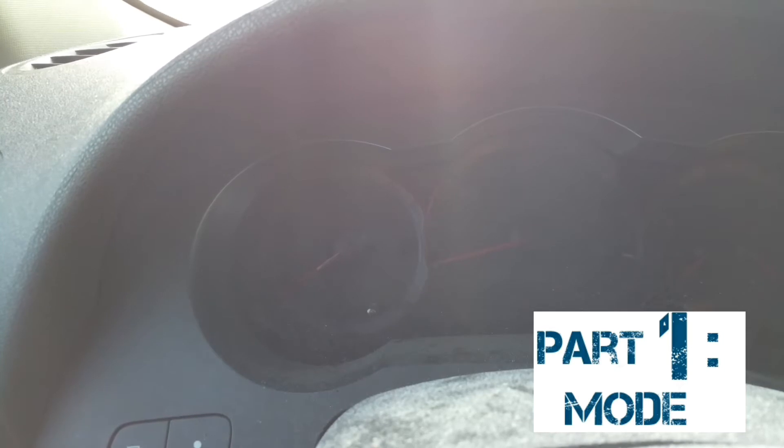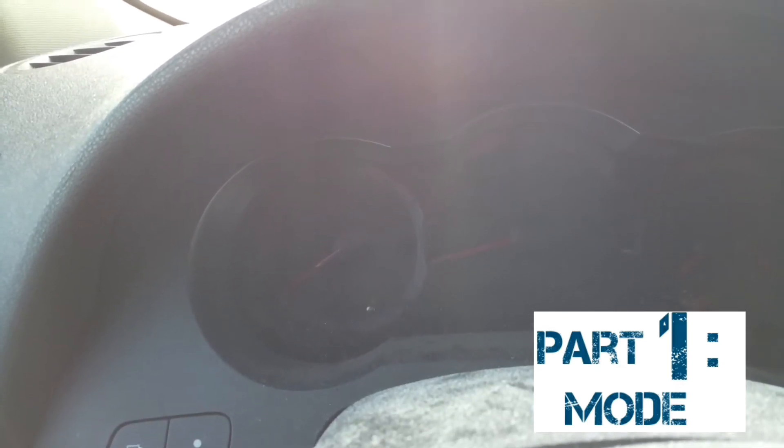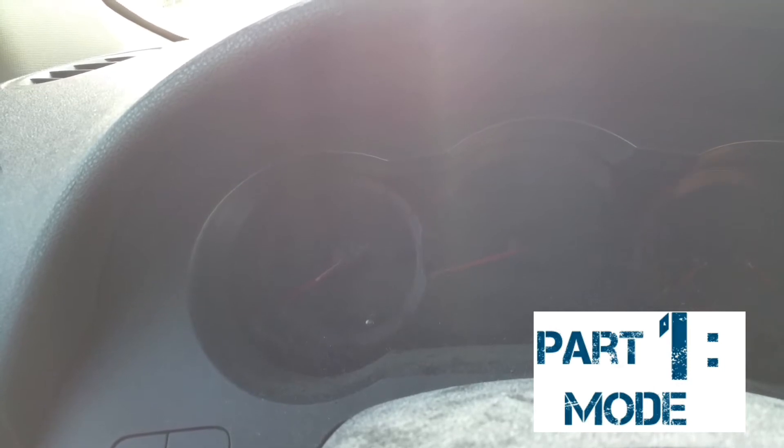We're going to get it to that mode where you can read the codes, and you're going to read the codes depending on the way it blinks. First of all, we're going to have to get into that mode. To get into that mode, the car has to be off to begin with. What you're going to do next is you're going to turn the car on without turning the engine on.